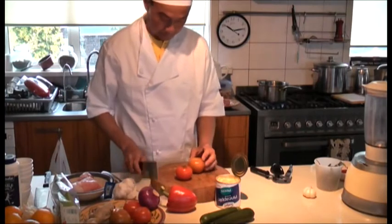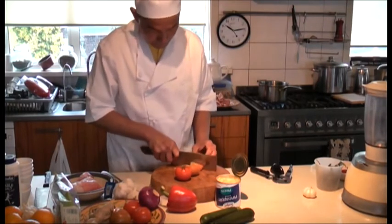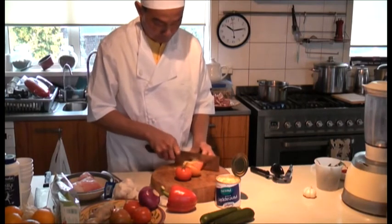Two tomatoes. I cut them like that — basically one tomato into about 8 pieces.